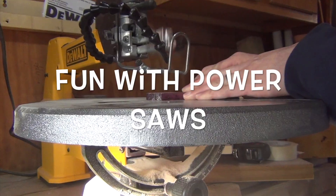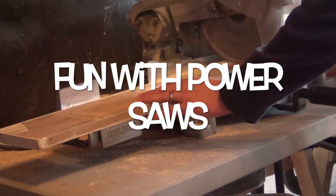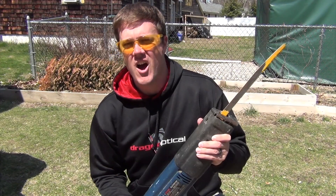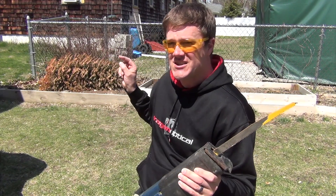Welcome to Fun with Power Saws! The show that shows you Power Saws and Fraction Division. Be careful, don't get any splinters. I'm Sazie McSawzall here with another episode of Fun with Power Saws. Tis the season!